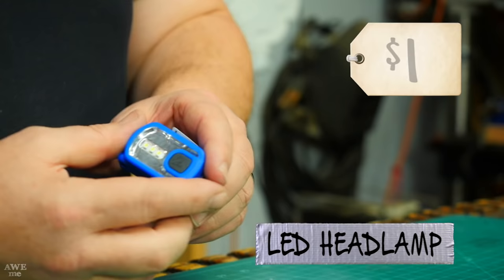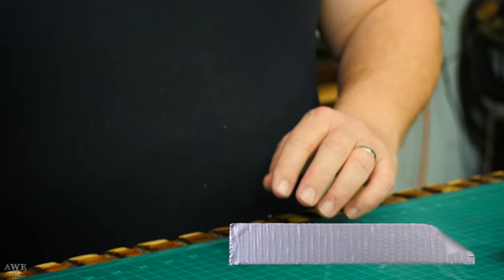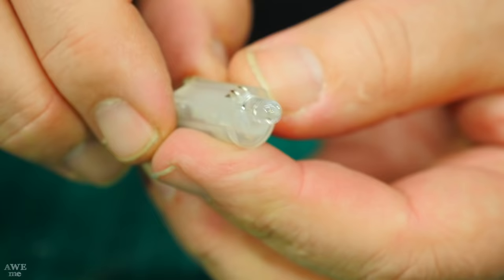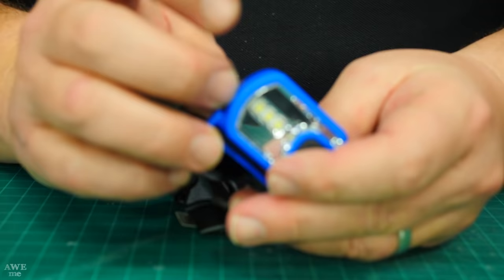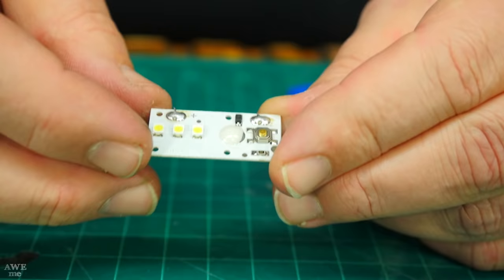I'll start with a headlamp I picked up for a dollar and use the white lights from that for the actual flashing part. Between the first and second movie the Neuralyzer changed colors — in the first movie it was red, and that's what I want to do. To make the red, I'm going to use an LED mini glow stick, gut it, get the one LED out of it, and that'll make it glow. This will provide the battery pack because it'll actually fit inside the Neuralyzer, turn it on, and make the end glow red.